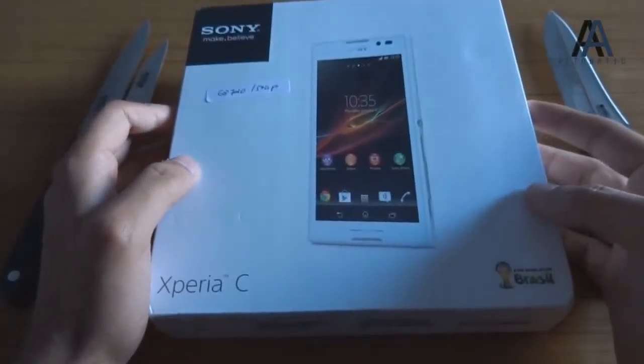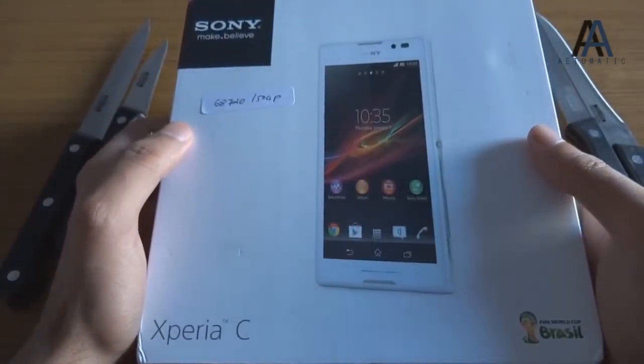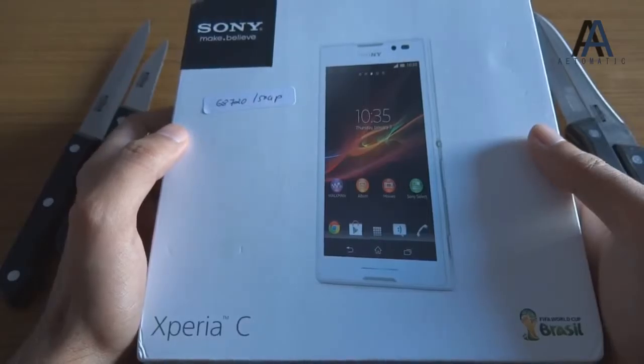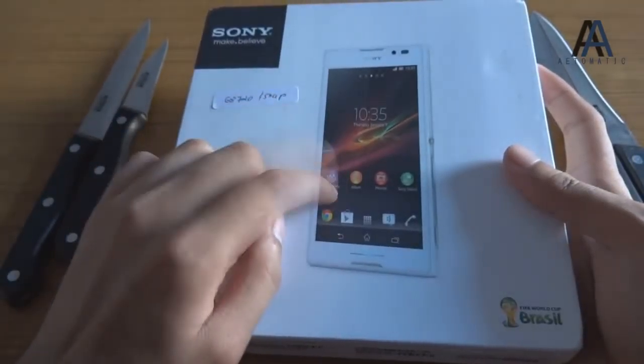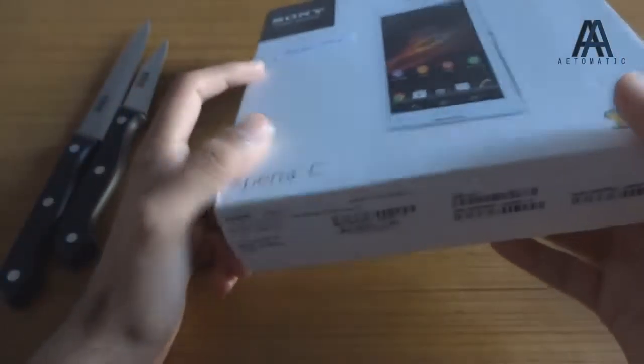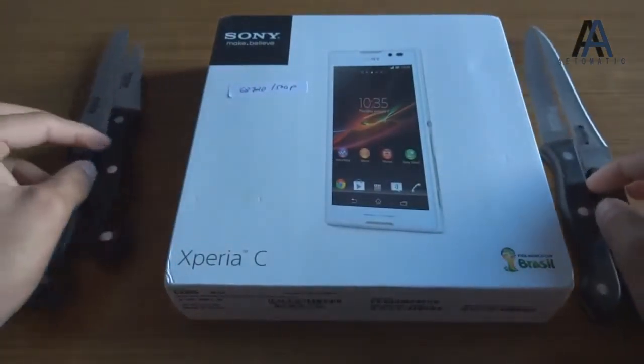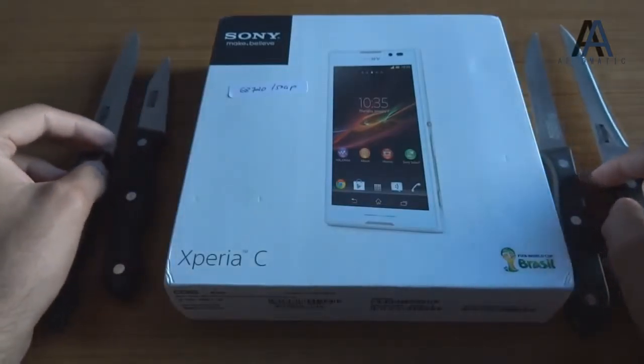Here's the front of the box and this is the back of the box. I'm wondering if this is the dual SIM version or single SIM version because it is not mentioned anywhere. Anyways, this is black in color — not white, it's just on the box. On the box it says a price of 23,990, although it's available for 20,400 rupees. Do not buy it for that price — I will tell you why in a moment.